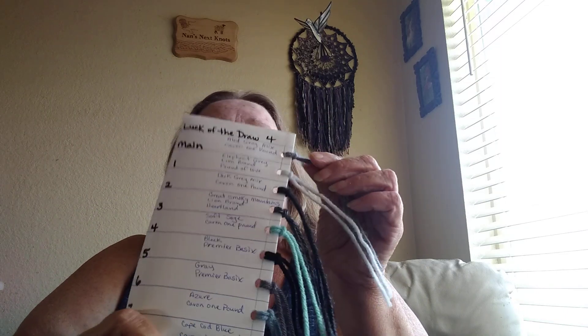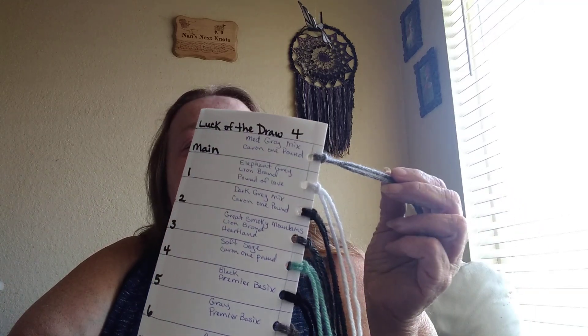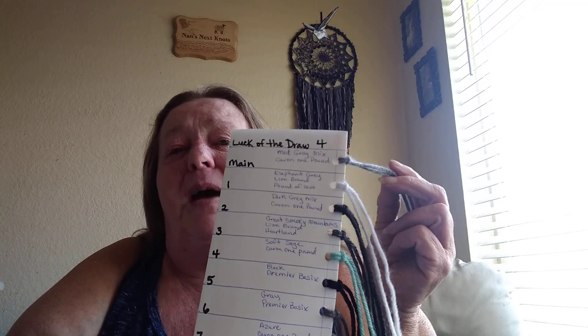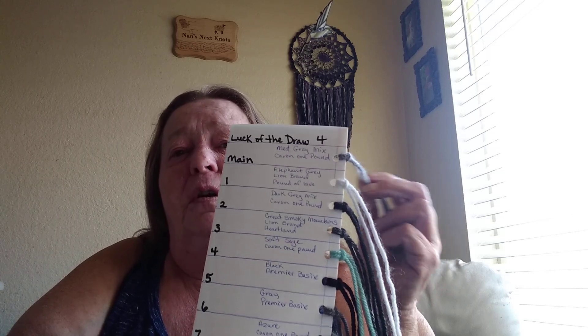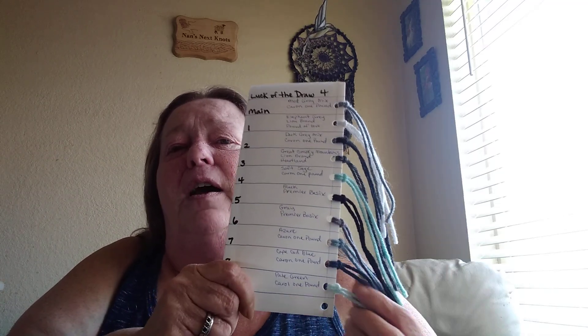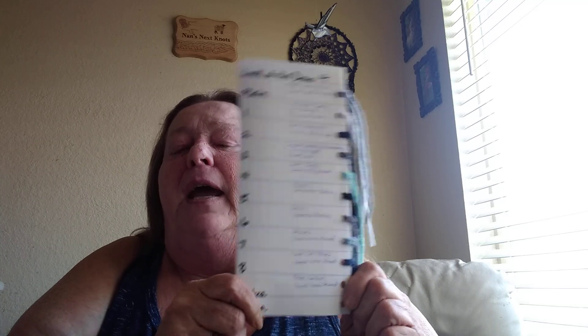I just wanted to get on here and show you what I've been up to. We're fixing to do the next Luck of the Draw. This is the gray I've picked — it's a Caron 1-pound. I have two of those. For the crochet along, for your main color, you need about 1,600 yards. These other colors I've picked from my stash, and I actually have nine because I have one extra in case I run out when a number gets picked a lot. Like I said, this crochet along starts July 22nd. I'll see you next time on Nan's Next Knots.